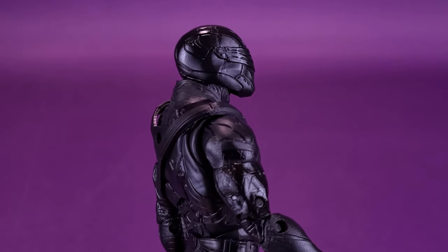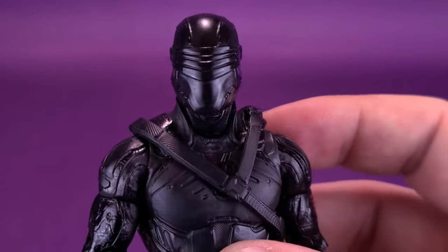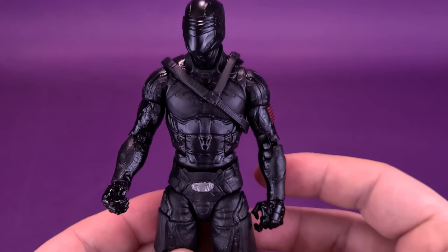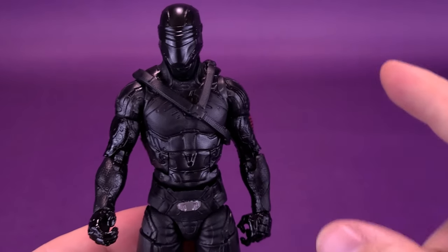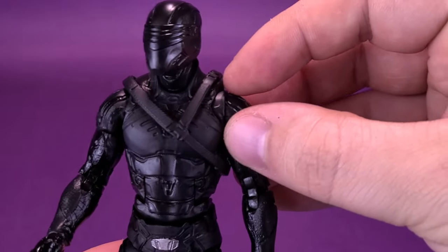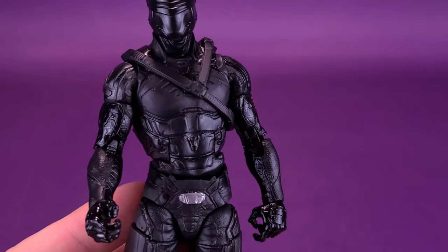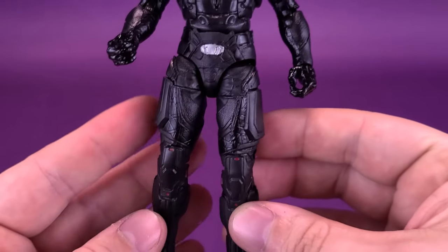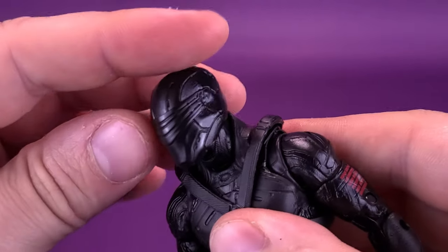Honestly, the only real critique I can make about the figure is that the head sculpt is just too big for the rest of his body. The body proportions are actually pretty good — it looks like a naturally defined body, not an action figure with big blocky shoulders planted into the side of the torso. It has a nice form to it, and I think they've really nailed a good-looking body for Snake Eyes. Now let's have a look at the articulation.